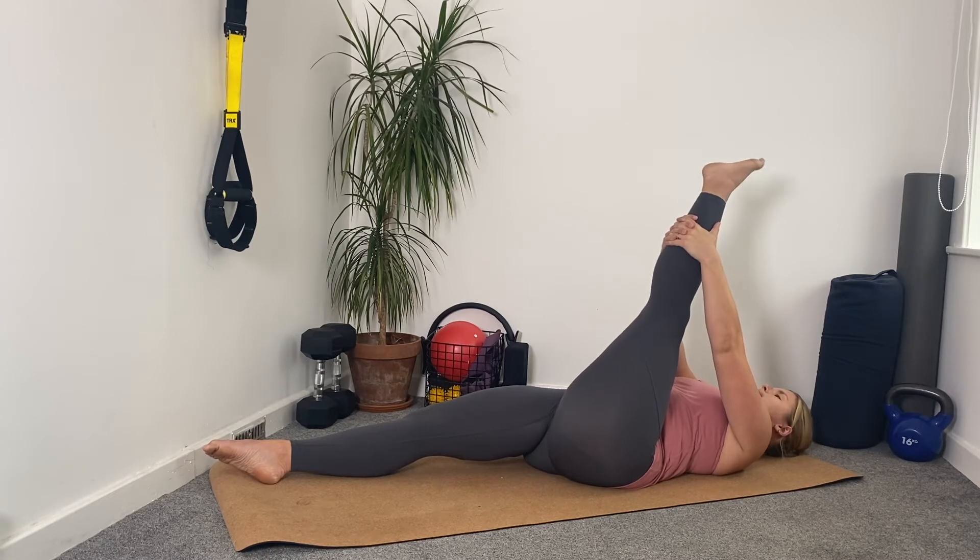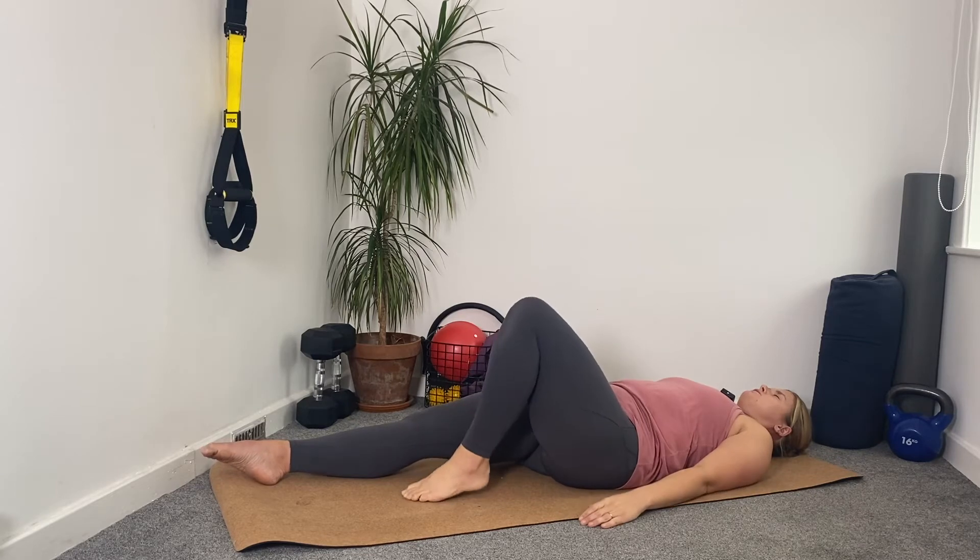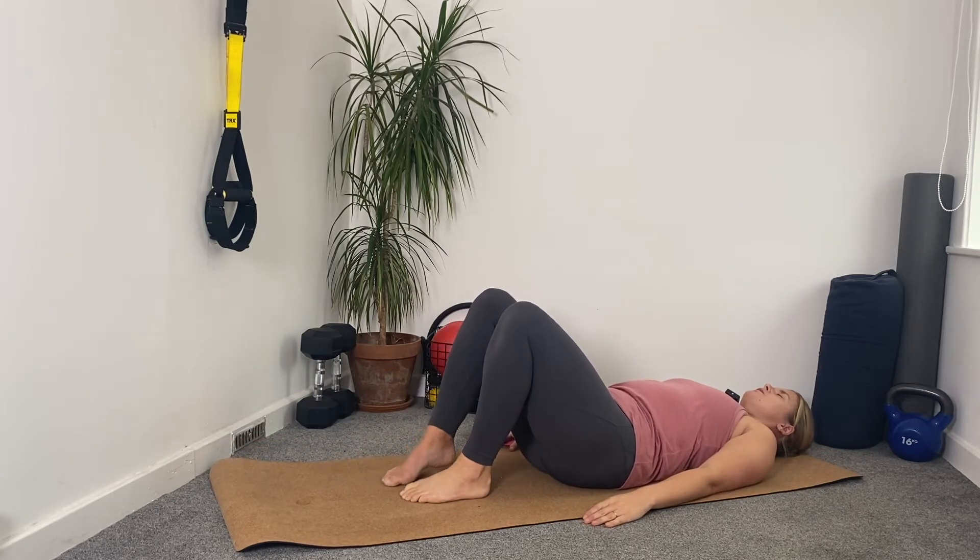Holding here and breathing in. Exhaling, we're going to do four flexes and points — stretching out the calves of the lower body. Flex and point, four times total. Bending the knee, putting it down onto the floor, sliding up with that right foot — we're back to our neutral position.